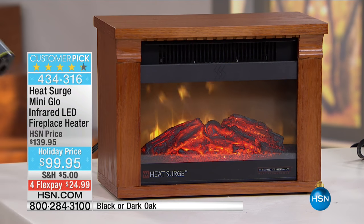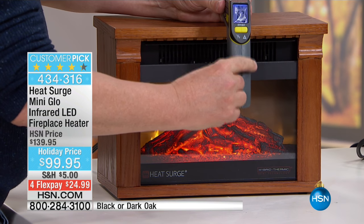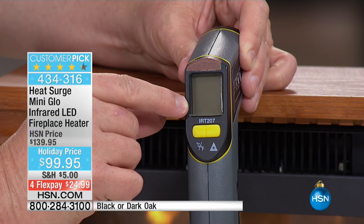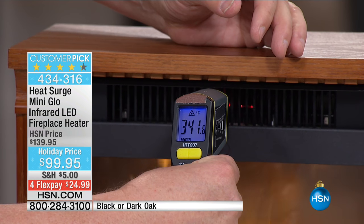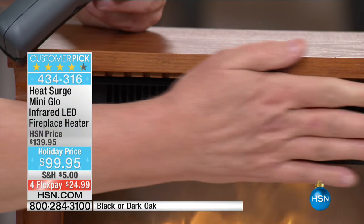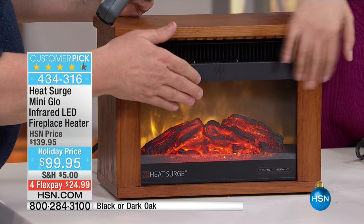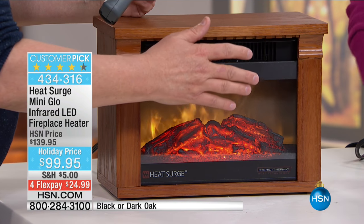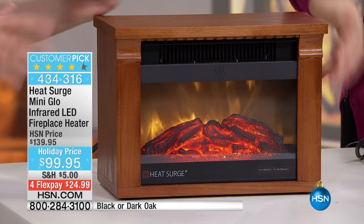We're going to get our heat gun out here and show you what temperature it is. I just took a shot — 67 degrees in the studio. Now watch, I'm going to fire this inside. Look at that — 340, for a second there over 300 degrees, 390. And watch — completely safe to the touch, cool to the touch. I'll put my hands in front of it too. You can definitely feel the heat; you're not going to leave your hands there. If you've got a pet that walks up, it's not going to burn.